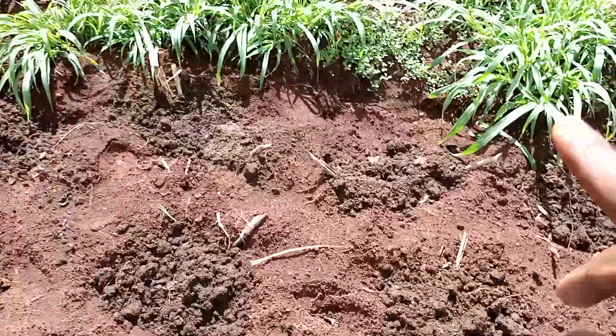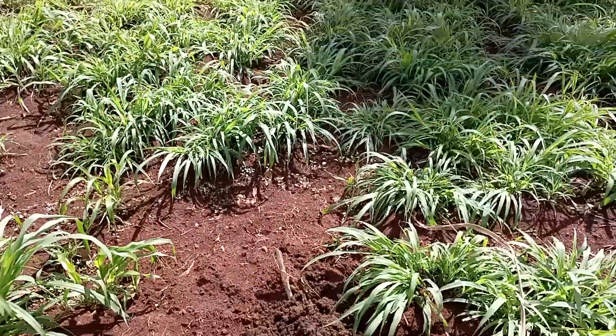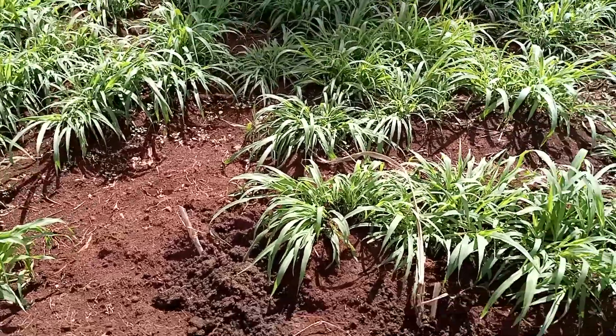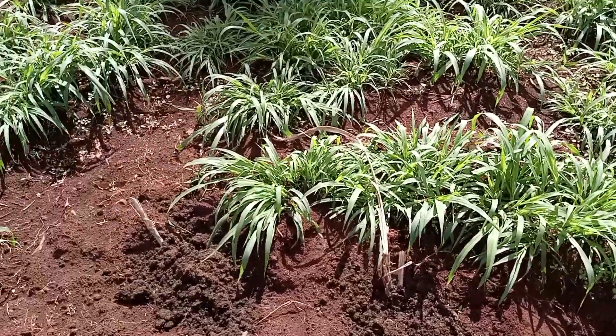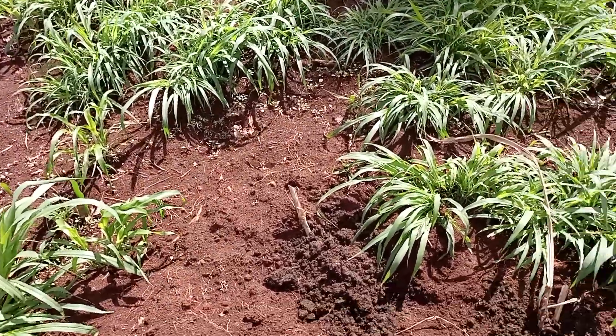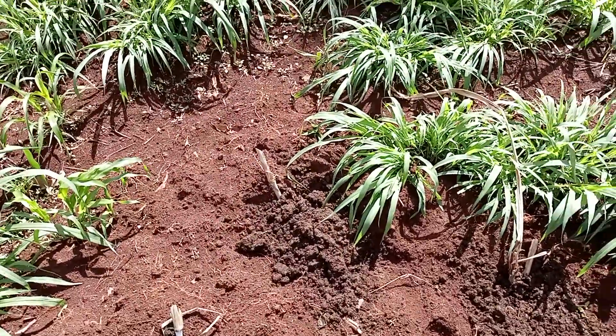I'm taking double chances — the corn and the super napier at the same time. This is ordinary napier here as you can see, but I'm still going to dig it out. For now I'm doing it in phases so I can be further secure. When I cut the super napier in three months' time, I'll cut the ordinary napier too.